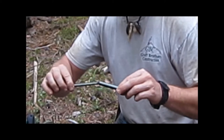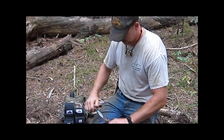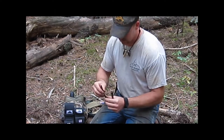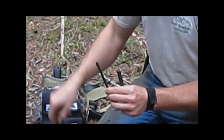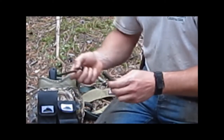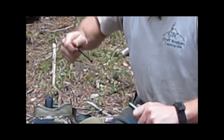Before you do that, you want to have a knife or something you can use to get that char out of the end. There's a slot on the side that allows you to place a knife in there and push the char out into your bird's nest. Once you've got it placed in there, all you do is slam it down.